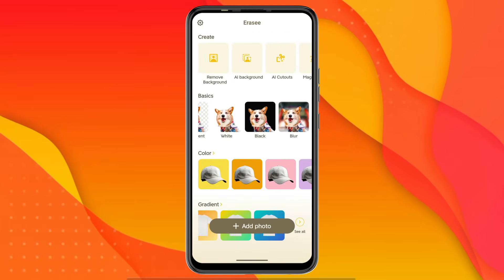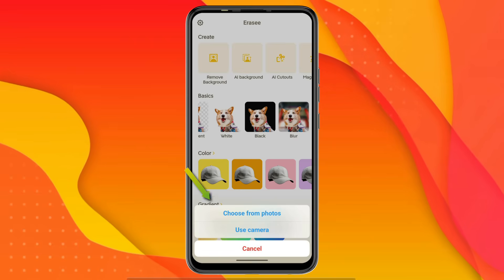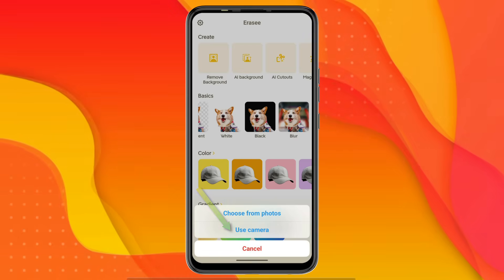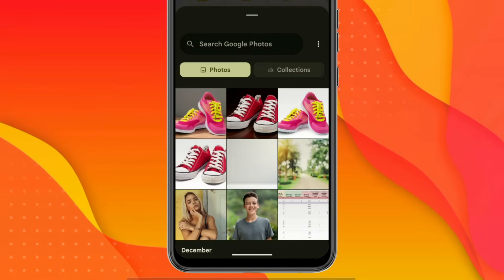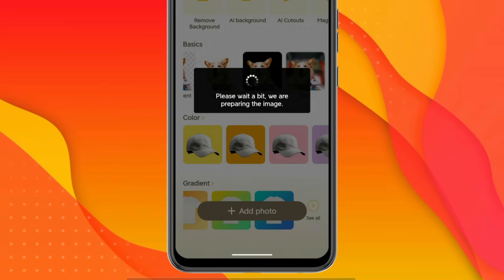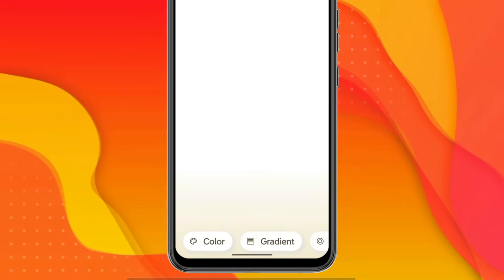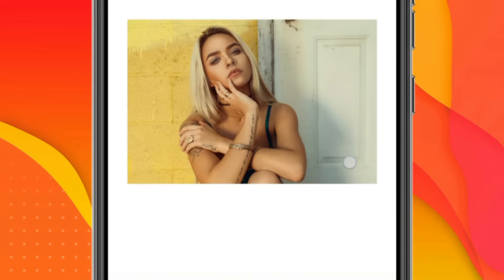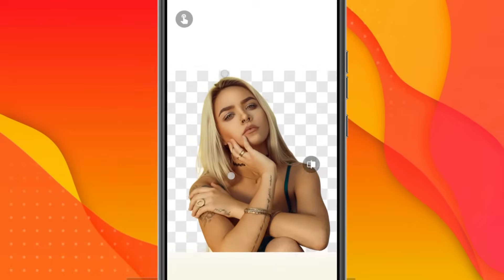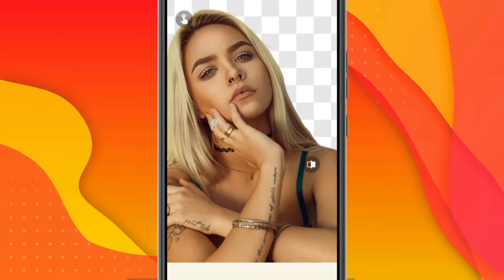Now let's try removing the background of an image. I click on Remove Background, and you get two options: Choose from Photos and Use Camera. When I click on From Photos, my phone's gallery opens. I select an image of a girl, click Done, and the app automatically starts analyzing the image. Within just a few moments, the background is completely removed. By clicking on the compare icon, you can see the before and after results. When I zoom in, the background has been removed very cleanly and accurately.